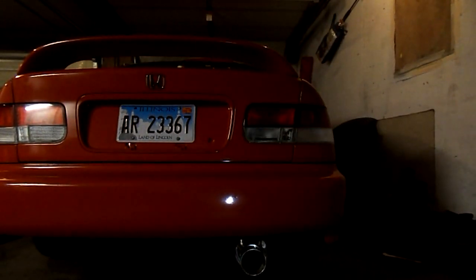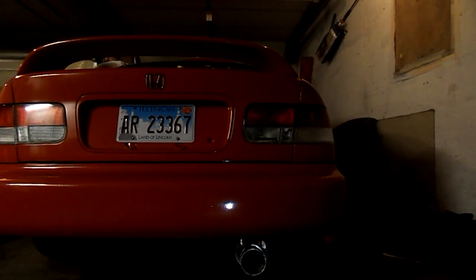All right, you guys, this is gonna be the first startup. Let me lower this camera. This car has not been turned on in about three or four days, so it's gonna be a cold start. Pretty excited to see what it's gonna sound like.